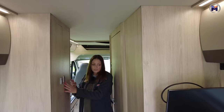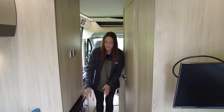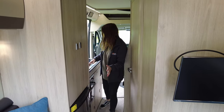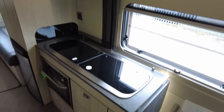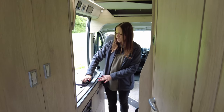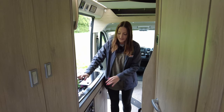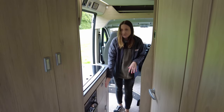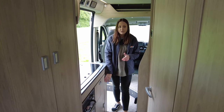Walking through, we've got a wardrobe here and a decent sized fridge — saying that it's a van conversion, it's a decent fridge. Coming through into the kitchen, it is quite narrow, but that's what you get with a van conversion. Here in the kitchen you've got your sink, your two ring hob which runs off the gas, a cooker and some good storage in the kitchen — I think there is plenty of storage in the kitchen area for what you would need.